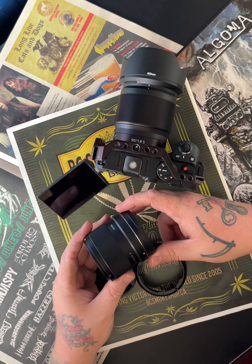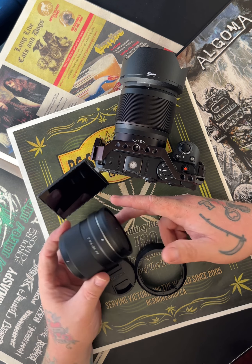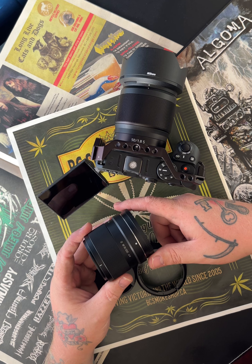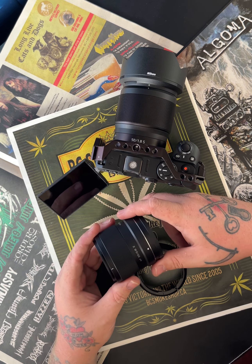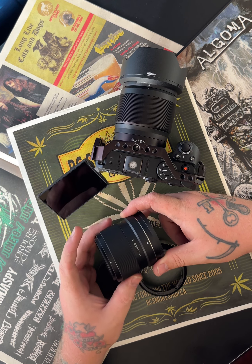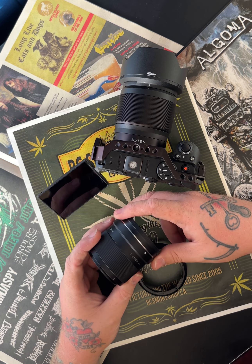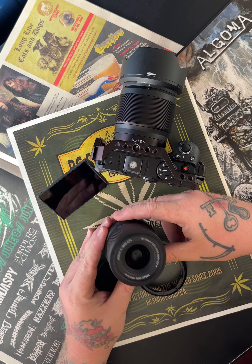I thought this was a cool option and I didn't have to spend any money on it. I get to take some cool portrait photos of a good friend of mine, Tim Lowing — he runs Lowing Media and a couple of other things. He publishes some great local magazines and I'm published in a few of those as well. Definitely check that out.